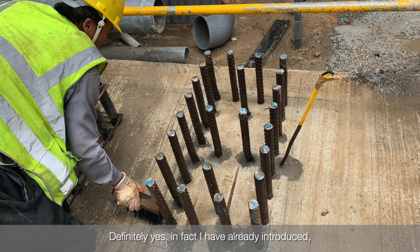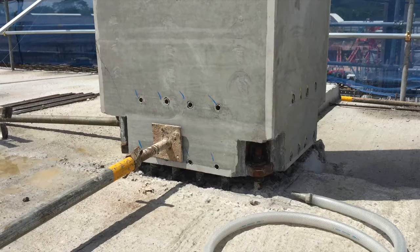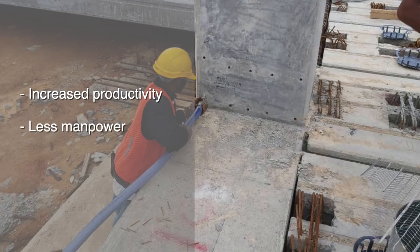Definitely yes. In fact I have already introduced this not only to other pre-casters but also to contractors, engineers and architects. It's making our life easier with increased productivity, less manpower required, and very simple connections at site.